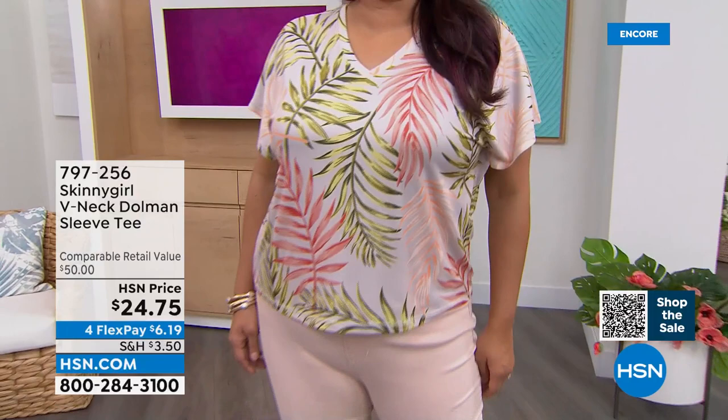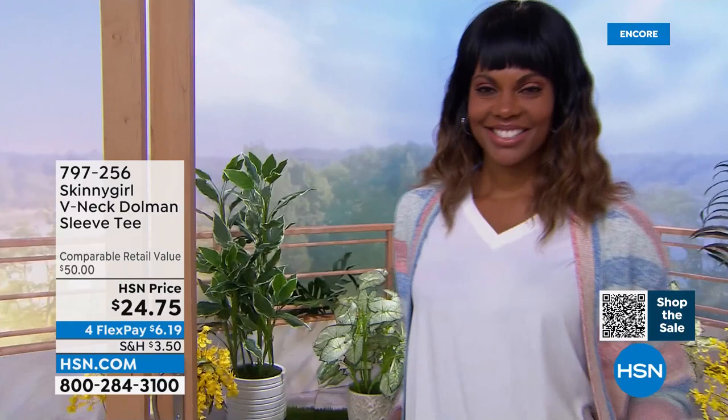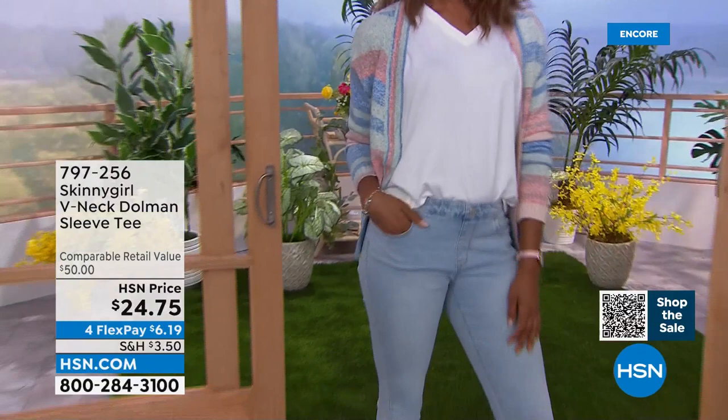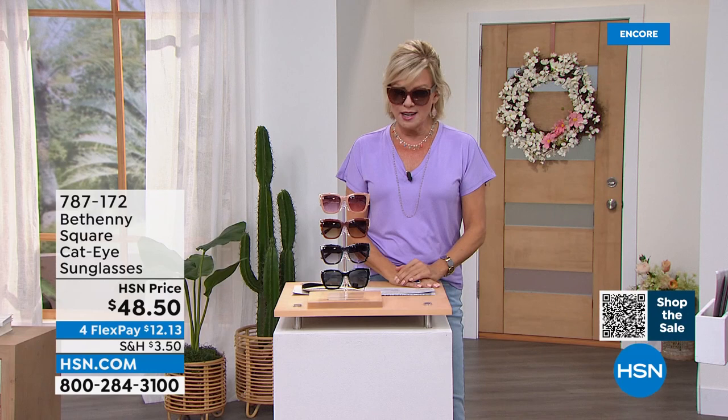Our today's special is incredible. The tops are perfect whether you do a little front tuck, a side tuck, no tuck, full tuck — it's one of those tops that just always works. Even with Bermuda shorts, which we have coming up on sale for $22. We're going to talk next about your amazing sunglasses, Bethany.